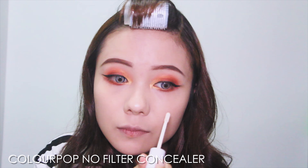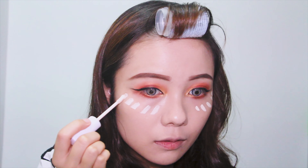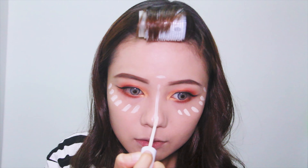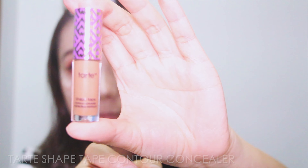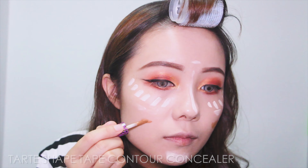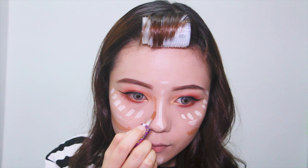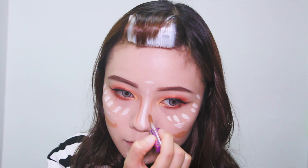For the concealer, I'm using the Colourpop No Filter Concealer in shade Fair 02. I put it underneath my eyes, my forehead, my nose, and my chin. To contour my nose and face, I'm using the Tarte Shape Tape Contour Concealer in shade Deep, and I just start blending it with the foundation brush I used before.